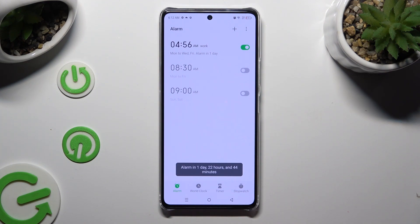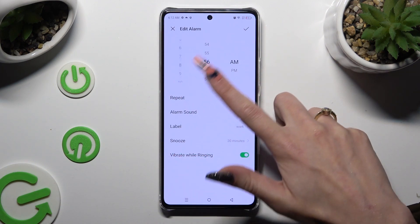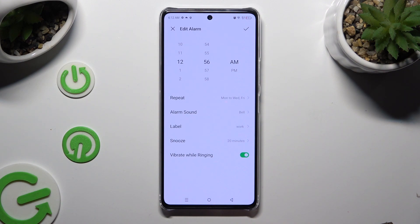If you wish to edit your alarm, just click on it, make some changes, and tap on the same icon of a check mark at the top right corner.